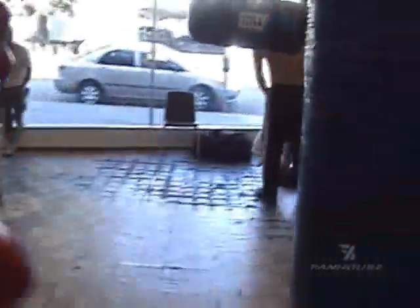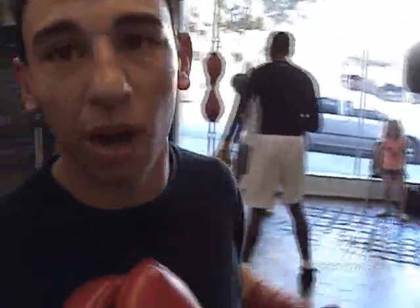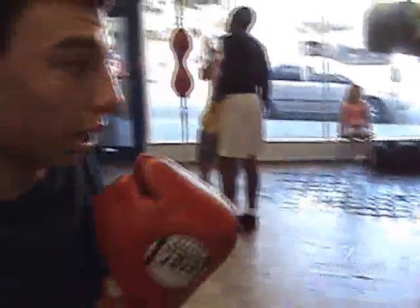You gotta turn — you gotta punch with your knuckles. You gotta turn with your knuckles so you have the power. Right when you're about to hit the punch, you gotta turn with your knuckles, because that's where all the power is — inside the knuckles. Because if you punch with your bottom four fingers instead of your knuckles, there's gonna be no power.